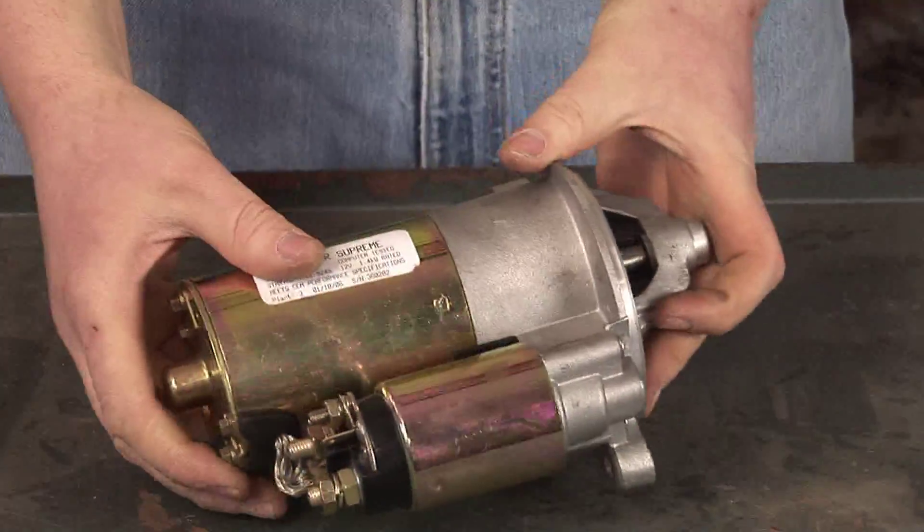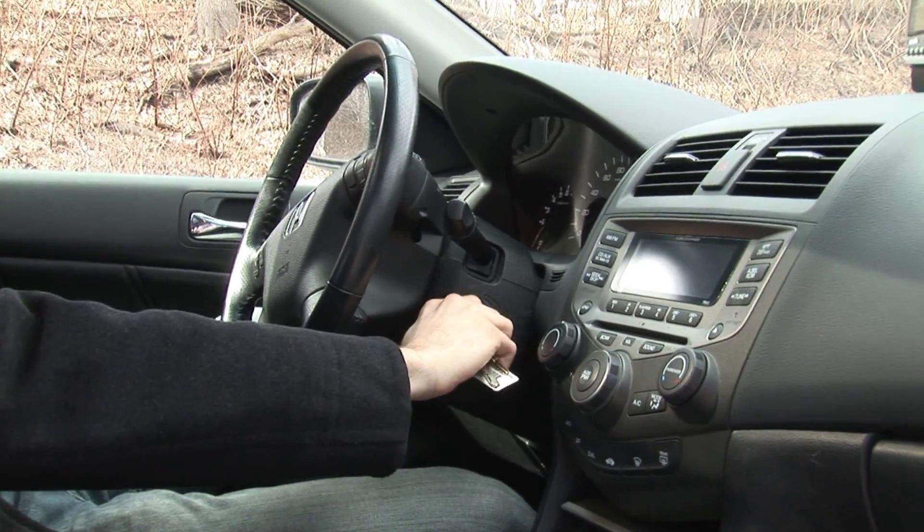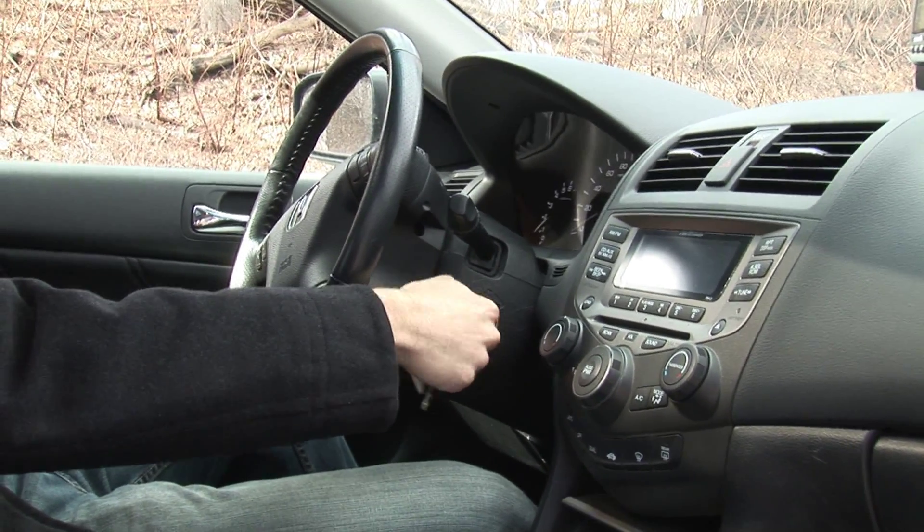When you turn the key on your ignition, 12 volts goes to the solenoid on the starter motor. This solenoid does two things.